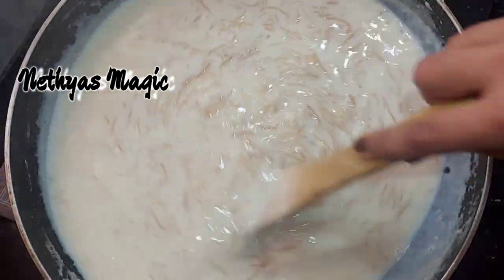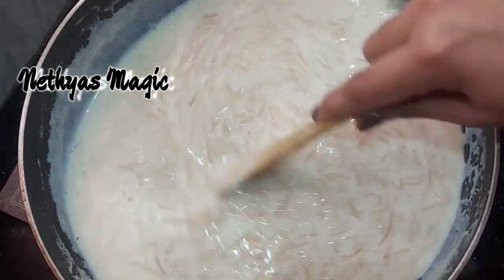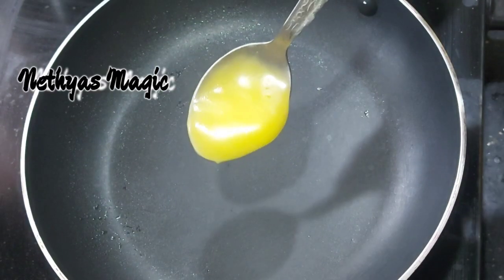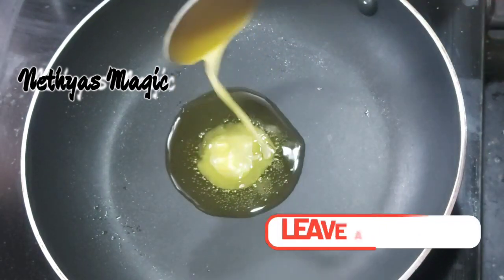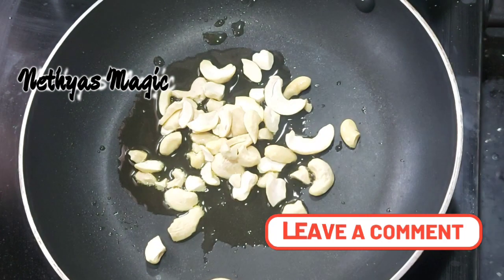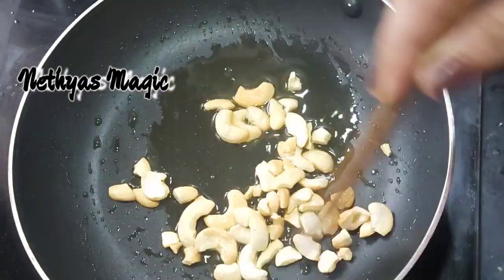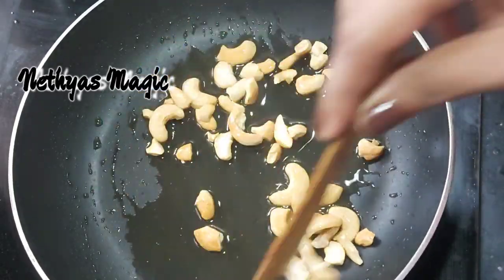I'm going to mix it up with a nice little sauce. I'm going to make it to a nice, loose consistency. I will roast a little cashew nut and add 2 tsp. Add cashew nuts and kismis — the kismis will also change the flavor. Now let's talk about this too.